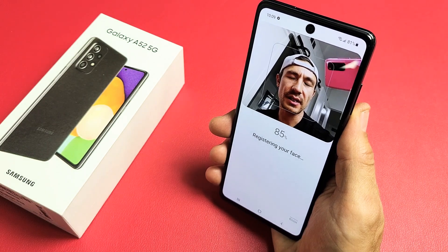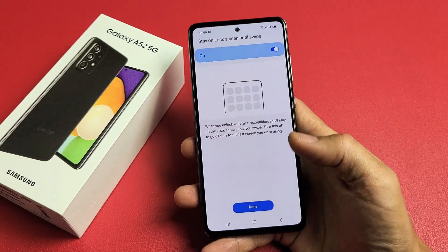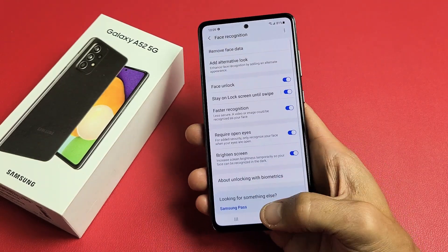Not sure if you can see that in the camera, but it only takes like a few seconds. Voila, we are done — that was super quick. Let me tap on Done right there.